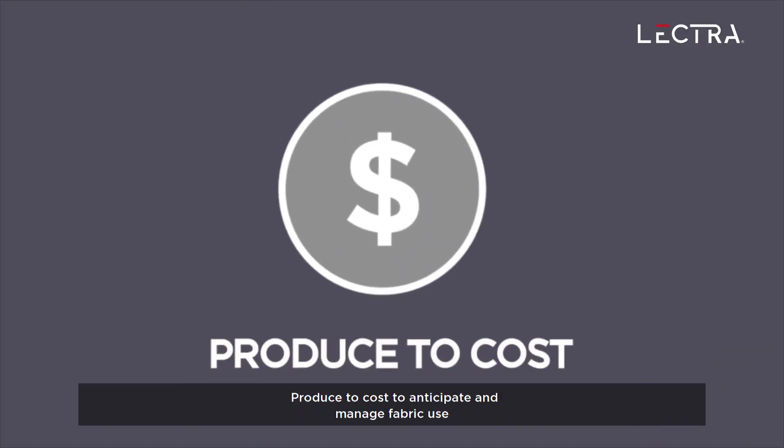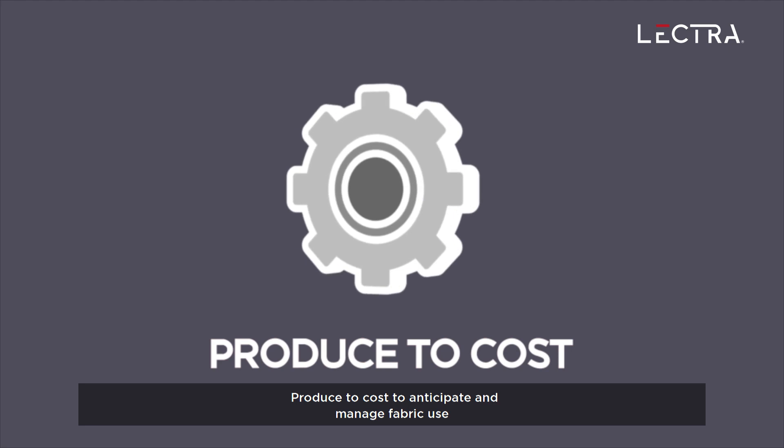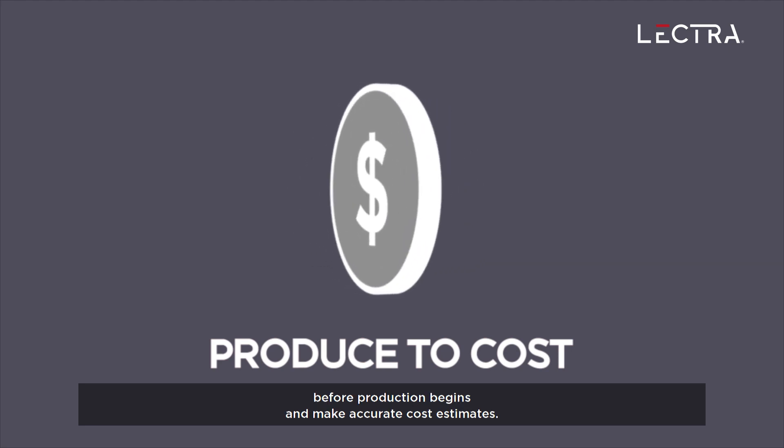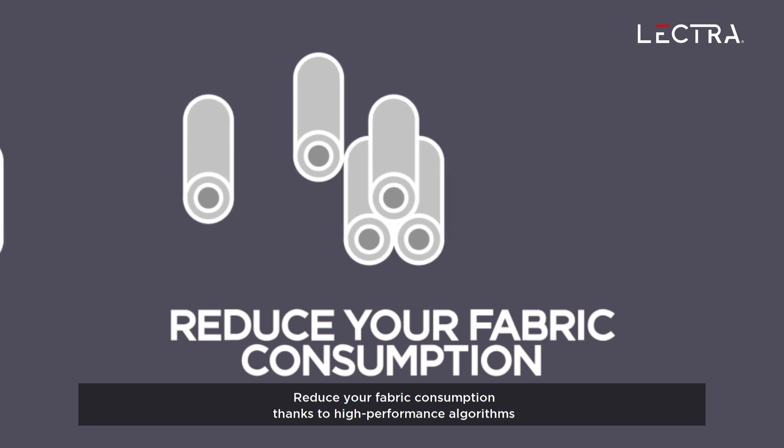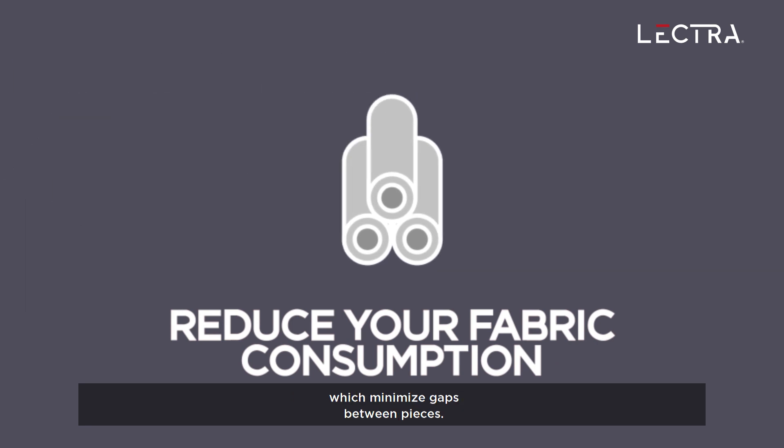Produce to cost to anticipate and manage fabric use before production begins and make accurate cost estimates. Reduce your fabric consumption thanks to high-performance algorithms which minimize gaps between pieces.